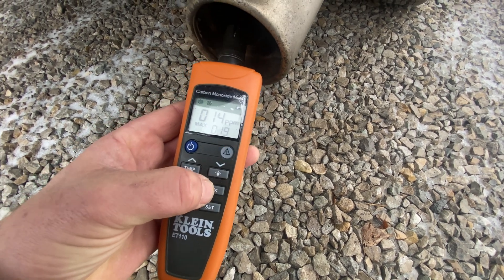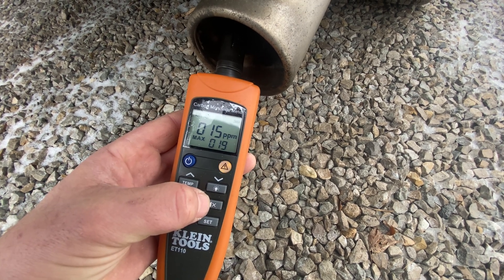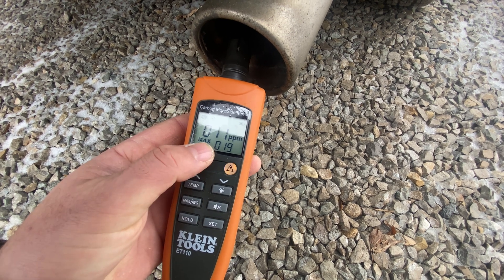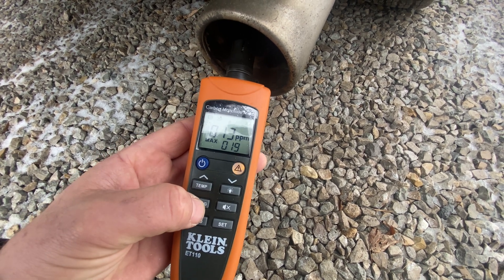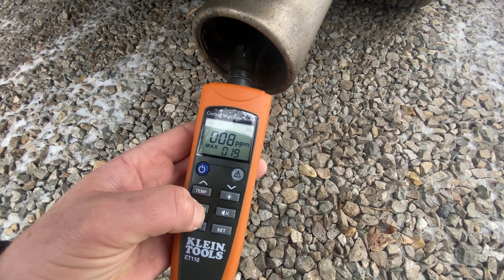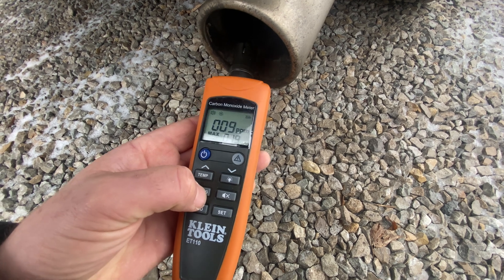Okay, the sound should be on now. See — there's the max. I've already hit max; I can cycle through max and average. The max has been 19 so far.